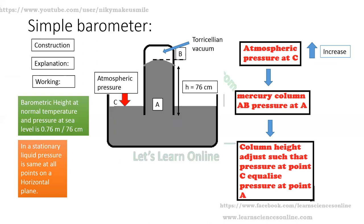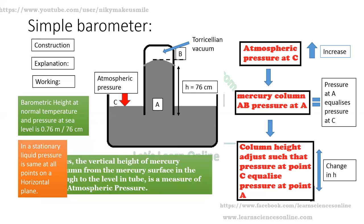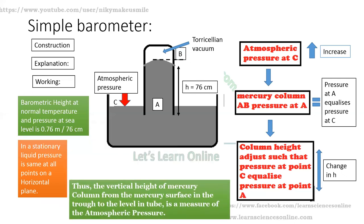Working of a simple barometer: If the atmospheric pressure at point C increases, the pressure at point A equalizes the pressure at point C. As a result, there will be an increase in the height H. If the pressure decreases at point C, this will decrease the height H of the mercury column AB. Thus, the vertical height of the mercury column from the mercury surface in the trough to the level in the tube is a measure of the atmospheric pressure.